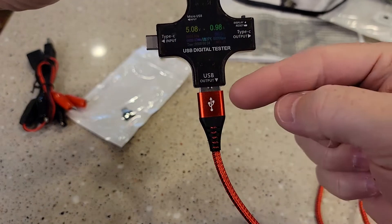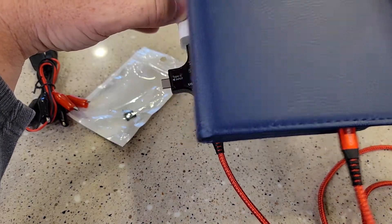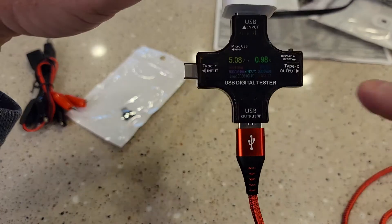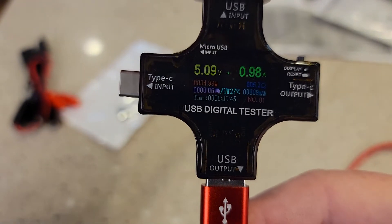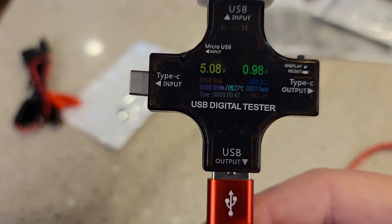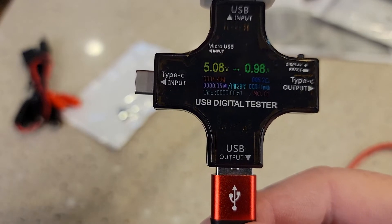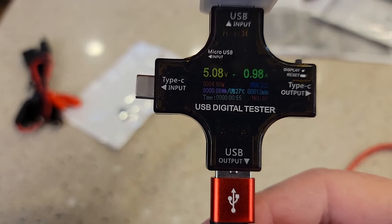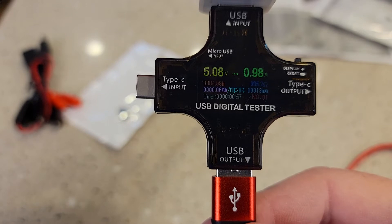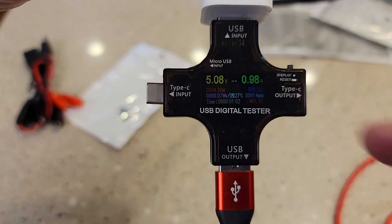I plugged a USB-A cord in and I'm powering my Galaxy Tab S7. It does give me the voltage and the amps — that's very easy to read. It also gives me a temperature, a time stamp, an ohm reading, and kind of a wattage. I don't really use some of those other numbers; I'm mainly going to use this for voltage and amperage.